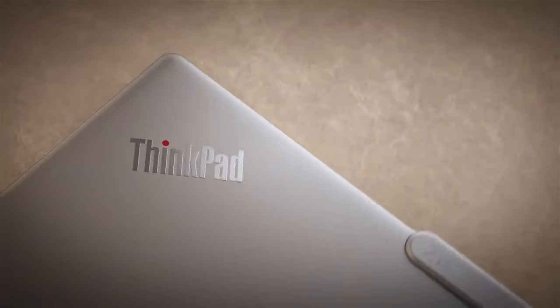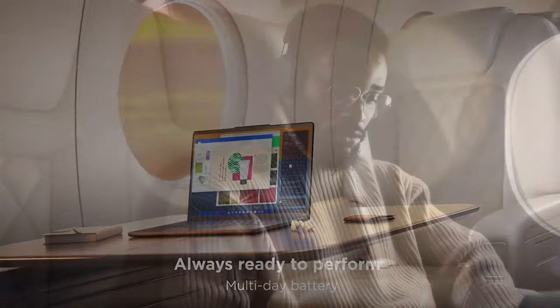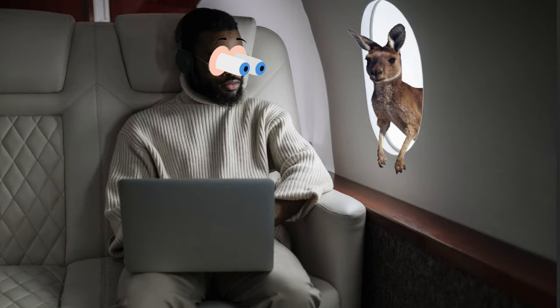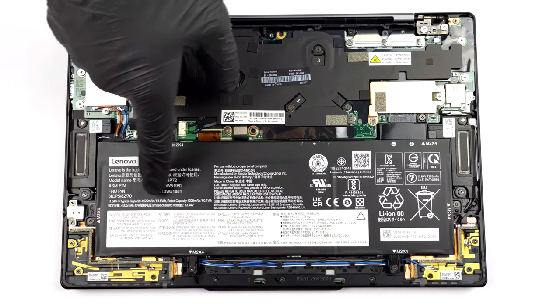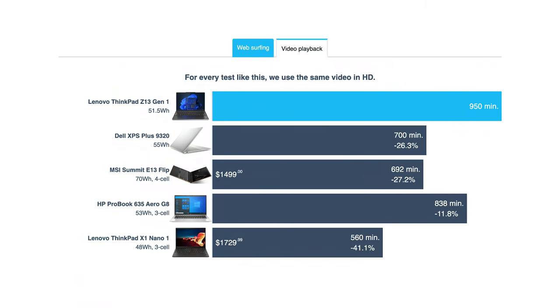As we promised, we saved the best for last. Imagine you are flying from New York to Austria and need to work on the go — with the ThinkPad Z13 you'd be able to work through the whole flight, even if you accidentally bought a ticket to Australia. The 51.5Wh battery pack lasts for 22 hours and 37 minutes of web browsing, or 15 hours and 50 minutes of video playback on a single charge.